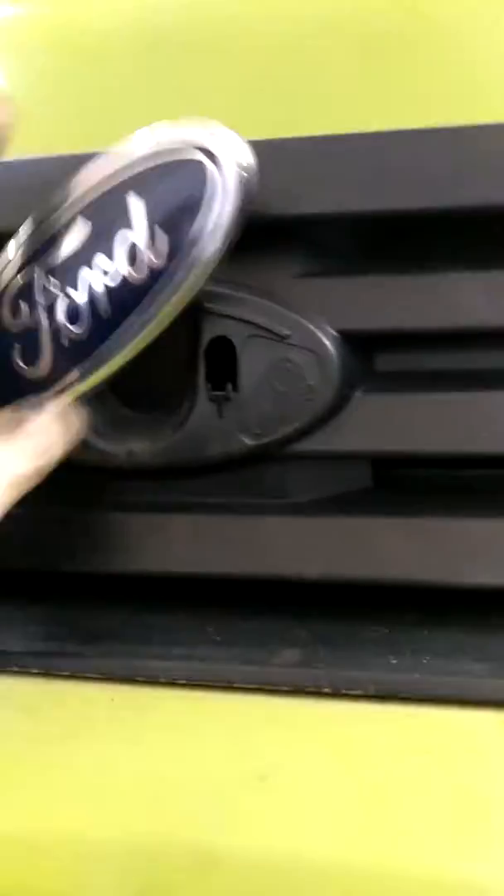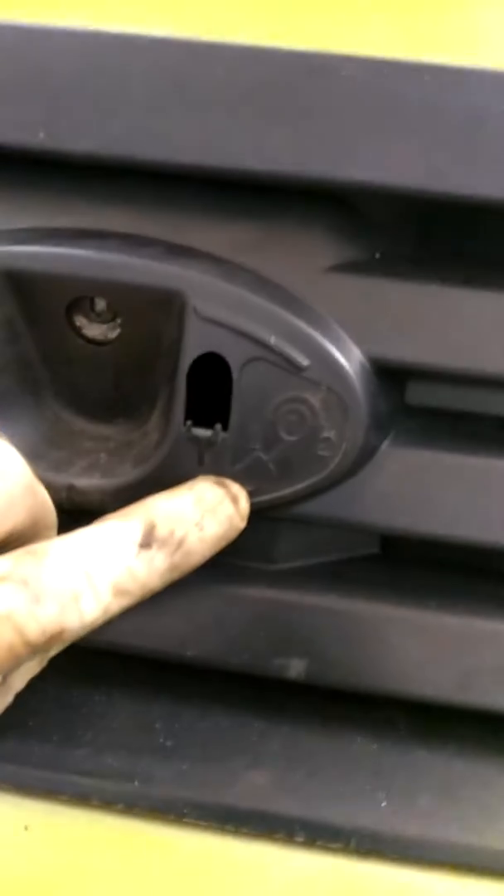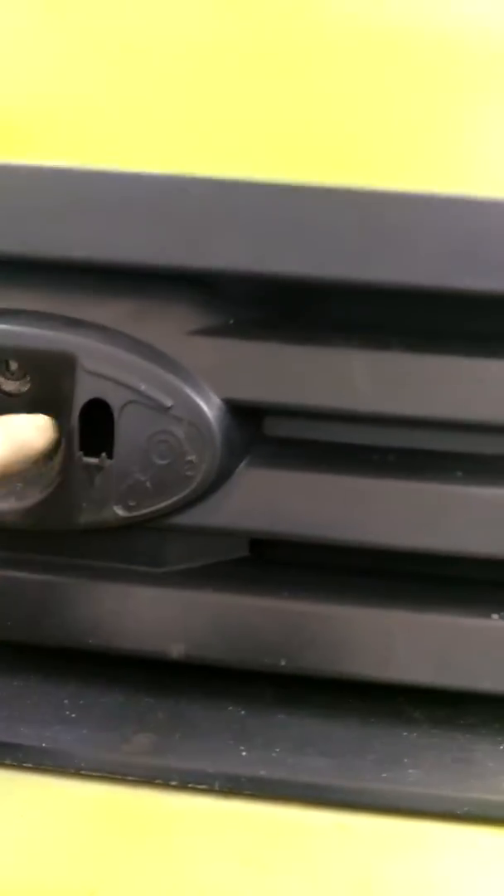So the moral to this story is, how do you open the hood on your Transit? You definitely need the key right here. Check this out — flip this open, and then it tells you. There's the little key symbol, there's the little hole. That's the hole. Then turn it. Click, click. That's it.